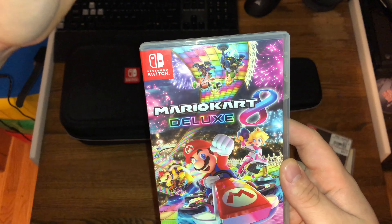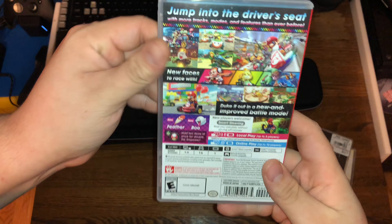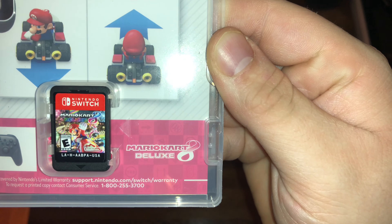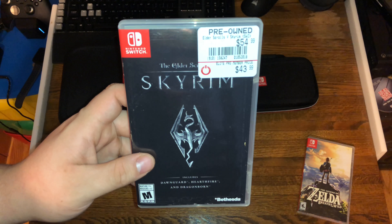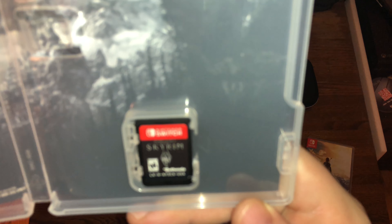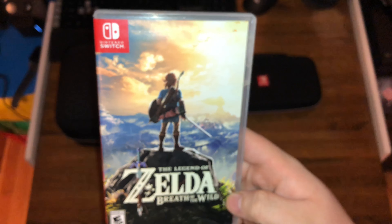Let's get into Mario Kart though. Here's the front graphics. Here's the design. Skyrim — I got this for a good deal, I only paid $42. And here's Zelda.